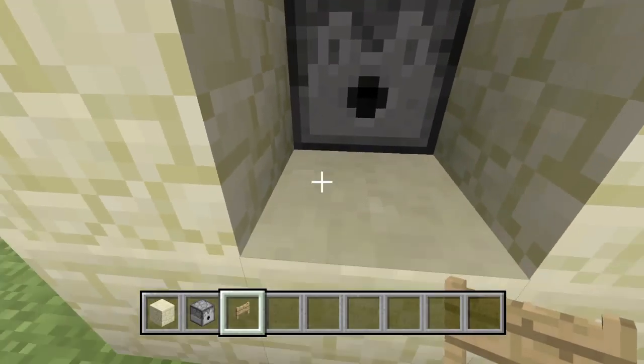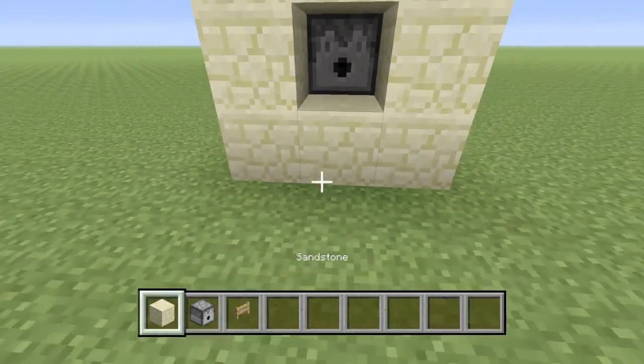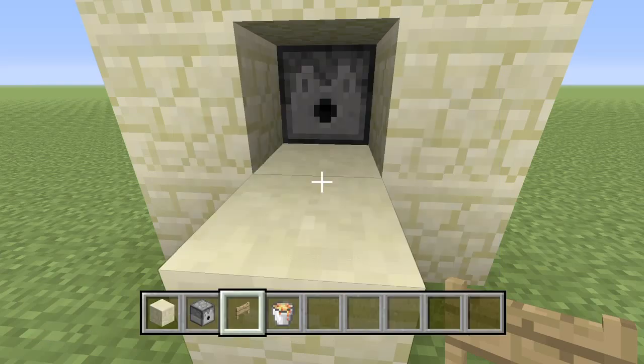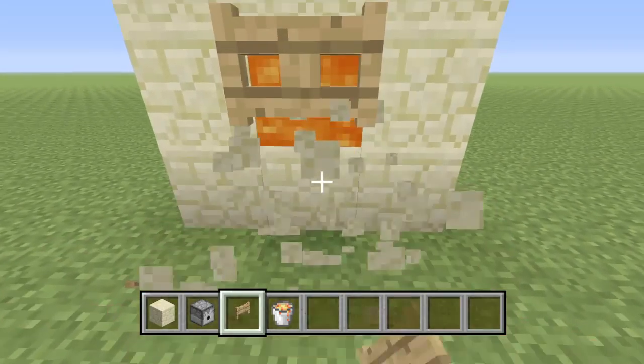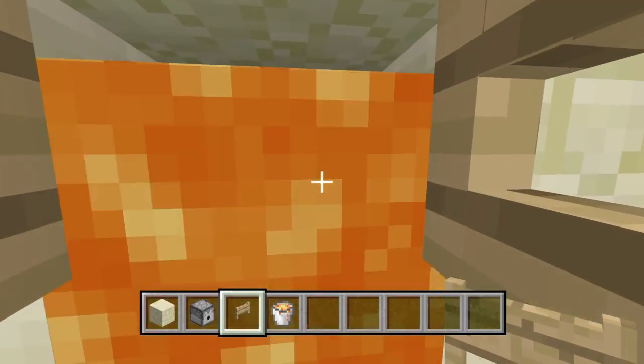With your fence gate coming out one, but before you place your fence gate just place lava first, then your fence gate. Open your fence gate and then you should have something that looks like that.